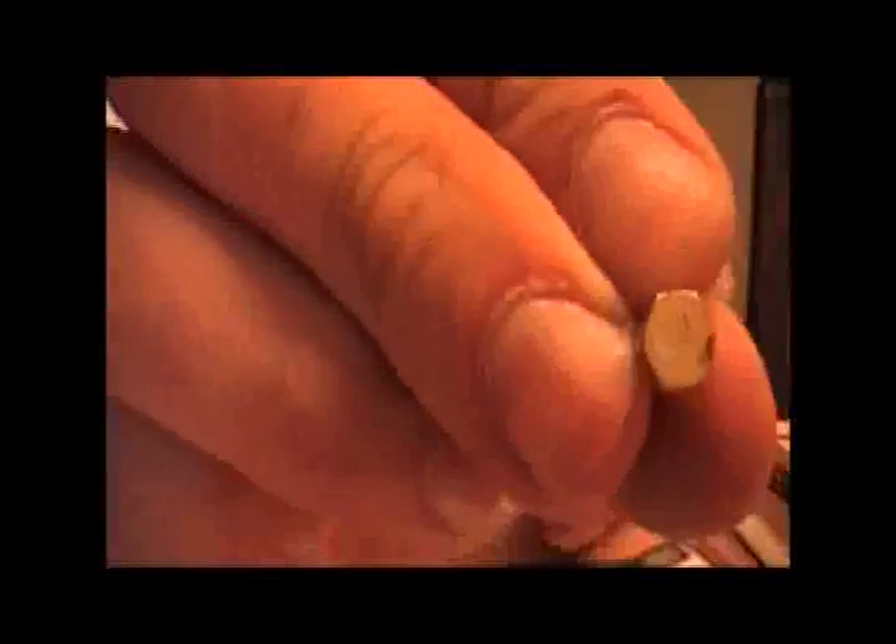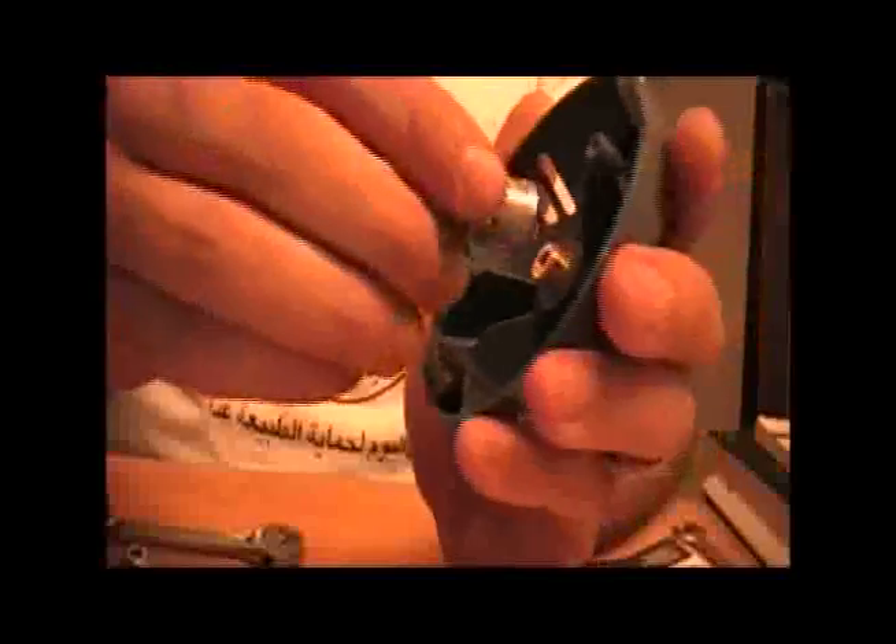And it's the same thing — it has the pressure-restricting metal in there, and a tiny hole, you can't even see it really. So with that removed, this goes back on.